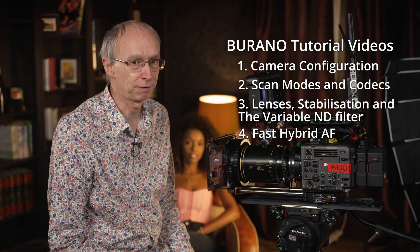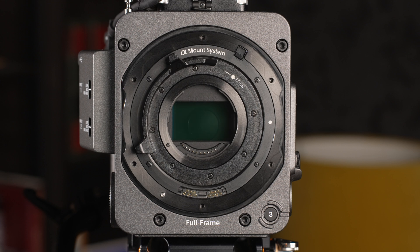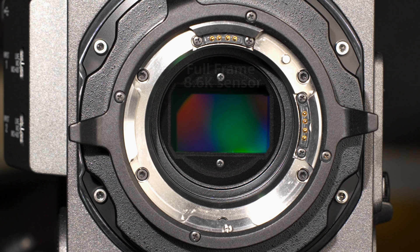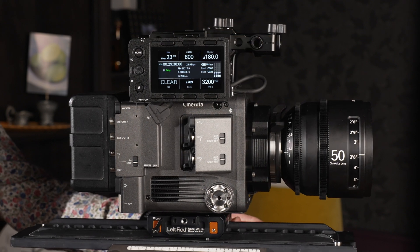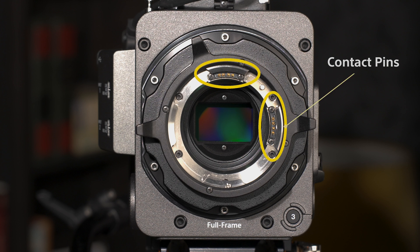As shipped from the factory, the Burano camera is fitted with a PL lens mount. Behind this PL mount, there's a locking Sony E-mount. And then behind this, there is a variable ND filter and an IBIS in-body stabilisation system. The camera's sensor is an 8.6K sensor that includes autofocus phase detection. The factory-fitted PL mount is compatible with both full-frame and Super 35mm PL lenses. It includes contact pins for lens metadata, and it supports Cooke /i lens data.